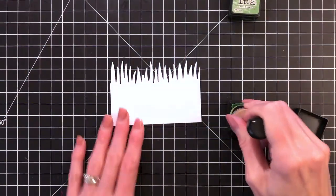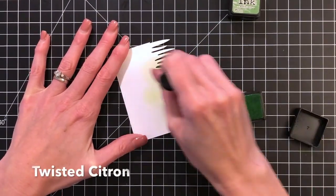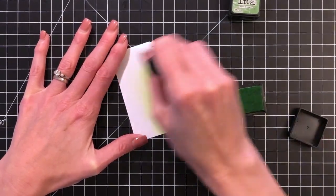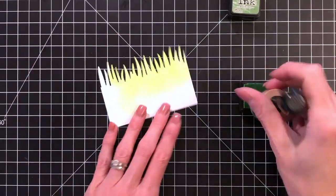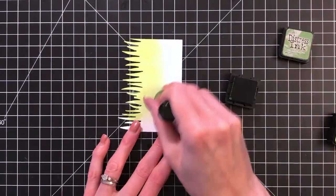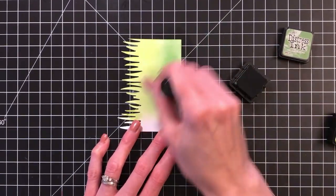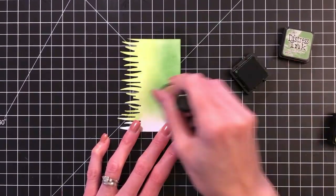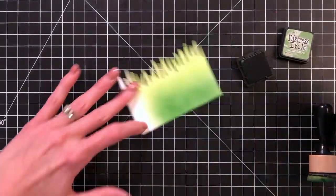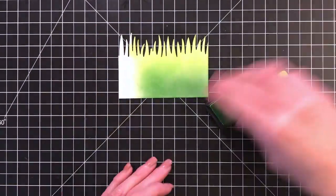I'm now going to ink blend on this grass to make it nice and green, starting with twisted citron. I'll blend the very top, and once I've covered about a little bit over halfway, I'll move on to my darker green, mowed lawn. This is actually a much larger area than I need, so I'll trim this down later, but I just want to get the green on first and then trim this strip of grass for just what I need to go behind the fairies in my scene.